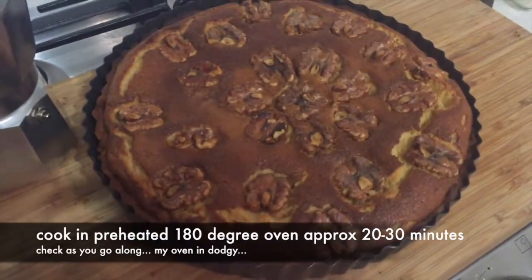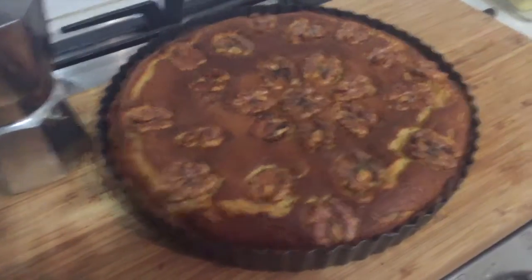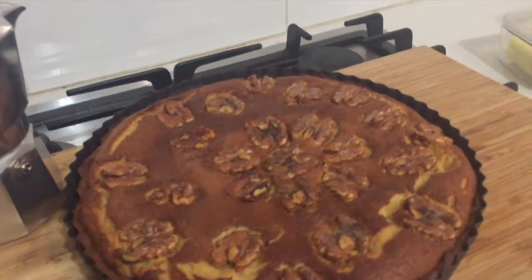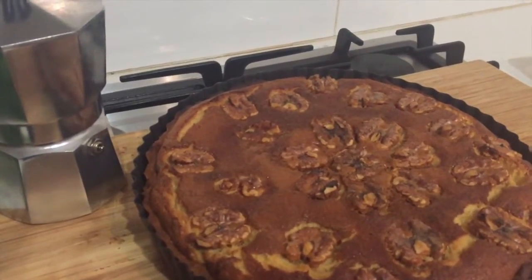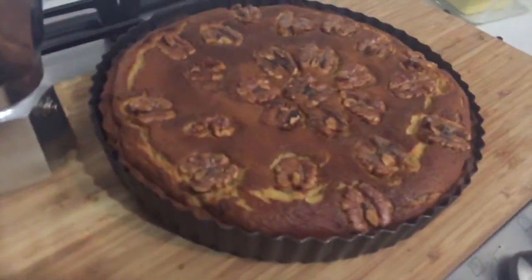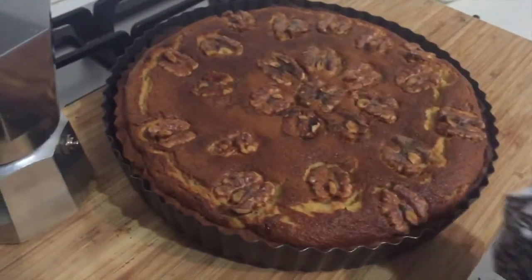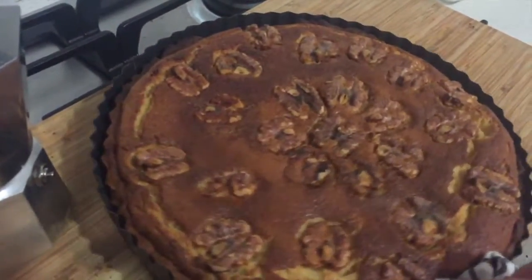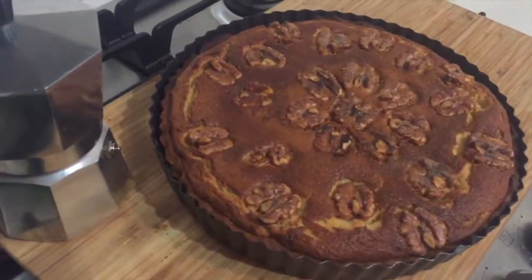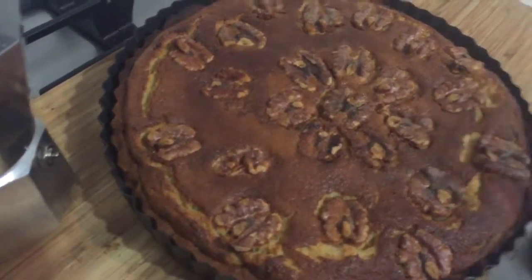This tart has been in the oven for probably two or three minutes longer than it needed to — it was golden and delicious, but you might want to take it out a little bit earlier. I ended up cooking it for around 30 minutes, so I would keep checking after 20 and see how you go. Serve it with some beautiful vanilla ice cream or some fresh berries on the side — it's not too sweet, it's very delicious, and everyone's going to be really impressed.